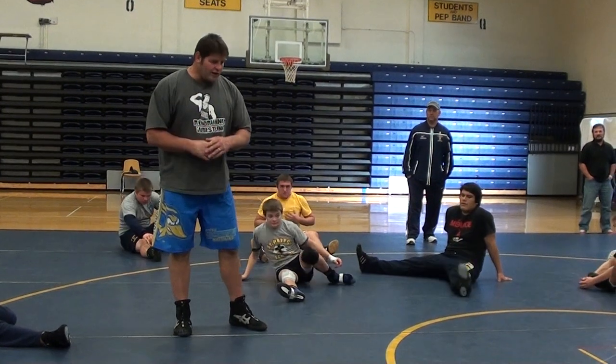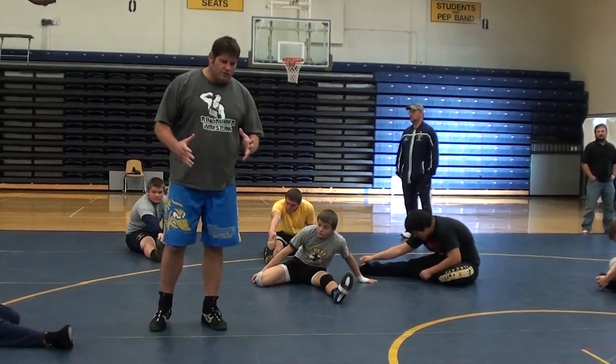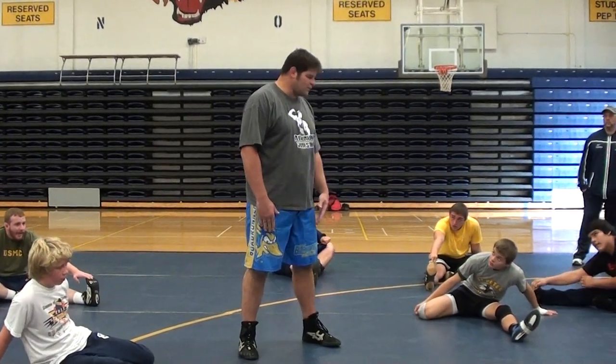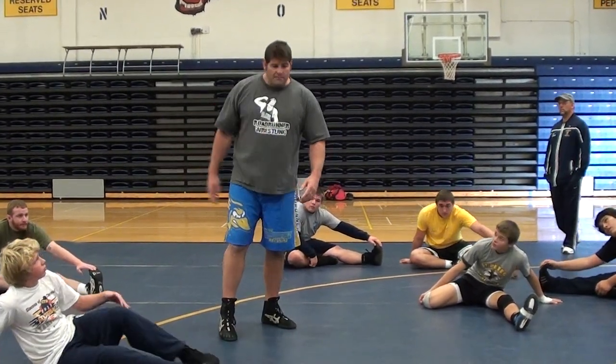I got to college and my coaches, Darrell Pope and T.J. Kerr, showed me a video of a guy named John Azzolito. He actually went to Cal State Vegas, where I went to school. He had a technique video where he used to shoot up and down the mats.